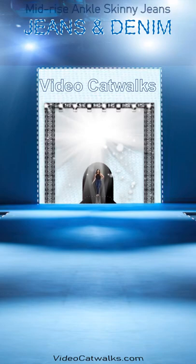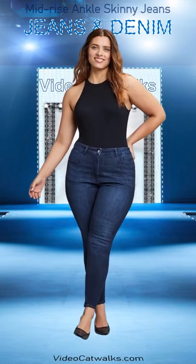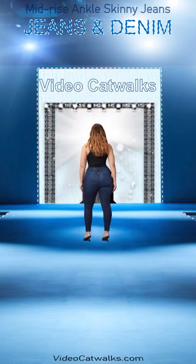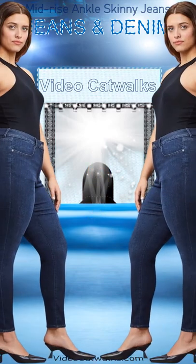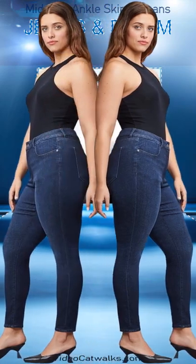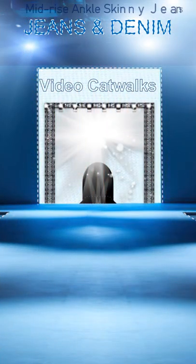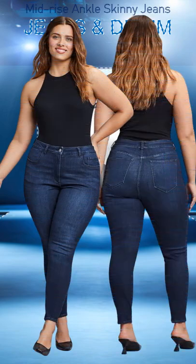Women's mid-rise ankle stretch skinny jeans. These mid-rise ankle length stretch skinny jeans use insta sculpt technology to smooth and conform to your body for the perfect fit. The dark indigo denim is a deep wash with subtle sanding and whiskering throughout, tonal stitching, antique silver hardware, and a clean hem. For more jeans and denim clothing, go to videocatwalks.com.